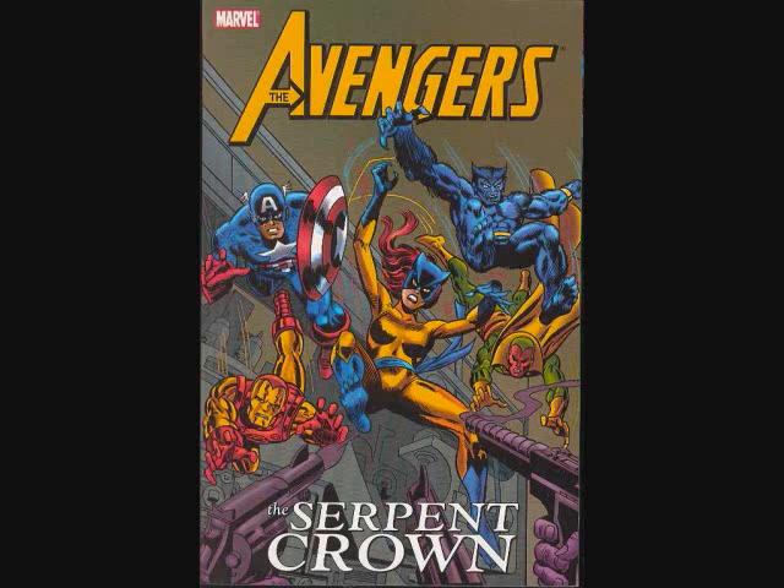Hello. This is going to be a review slash appreciation of some old comics. This is Avengers circa 1970s. This is the Avengers trade edition of Serpent Crown. I picked this because basically it has a lot of sentimental value for me. It's total nostalgia. I remember these comics when they came out back in the mid-70s.